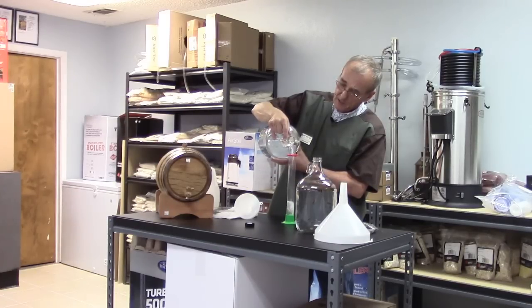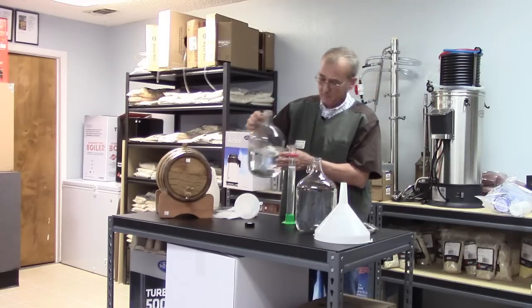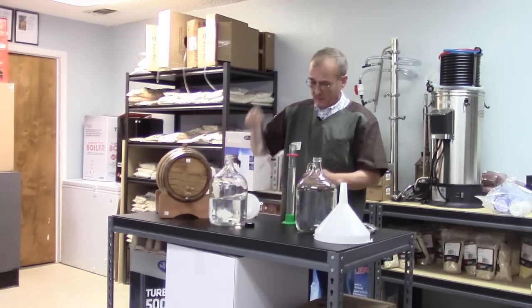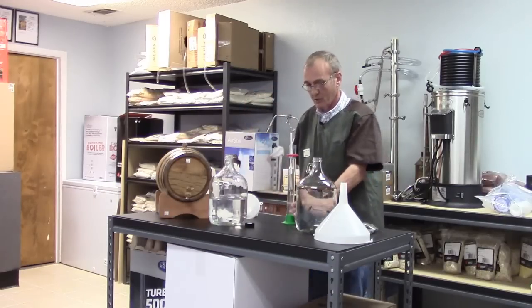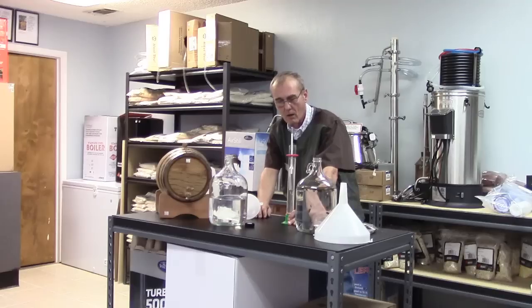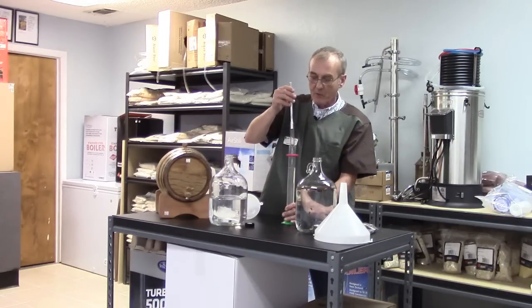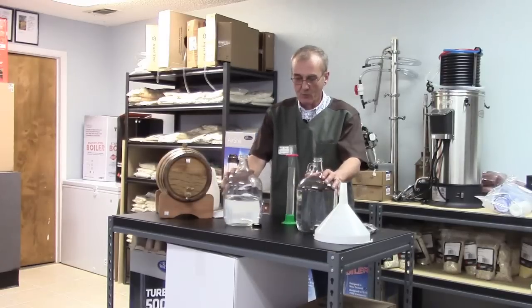Let's test this one real quick and find out the alcohol content before we add the oak chips. Same rule — it's about 75 degrees in here, so we add six to the reading. You can find the correction factor for alcoholometer charts on the internet. We're at about 38, so with the correction that's right at 80 proof. I'm gonna leave it at that.